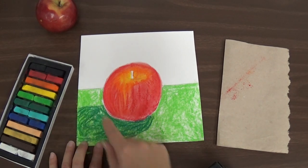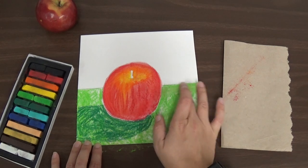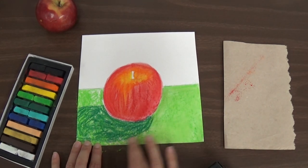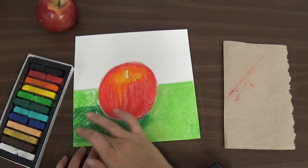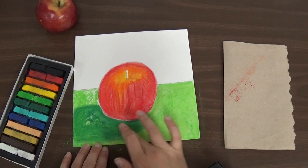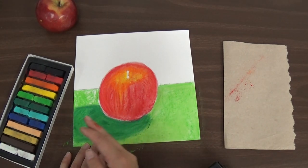Now I have my table filled in with my shadow. I can use a clean finger — I don't want to use the finger with orange on it because it will get orange in my green. So I use a clean finger to blend it so that the white is not showing anymore. When I blend the shadow, I'm going to make sure I'm blending it the same way the shadow goes. I'm not blending it out here because I don't want the shadow to spread — the shadow is only in one spot. Now I have dark green on my finger, so if I go up to that lighter section it's going to turn it dark green, and I don't want that.